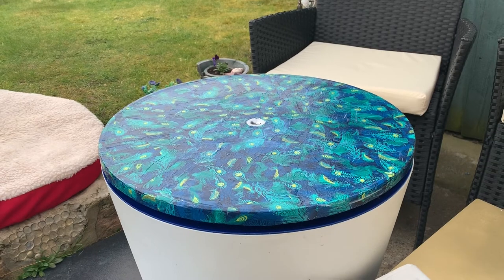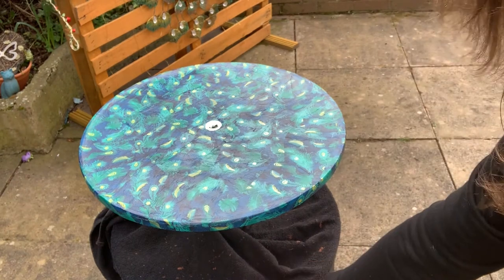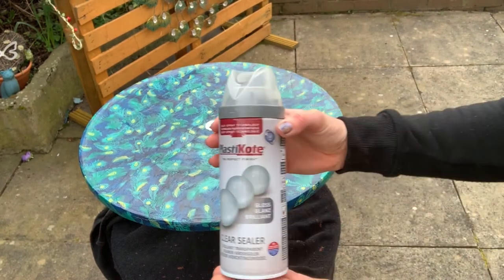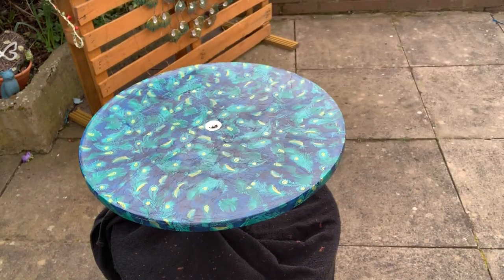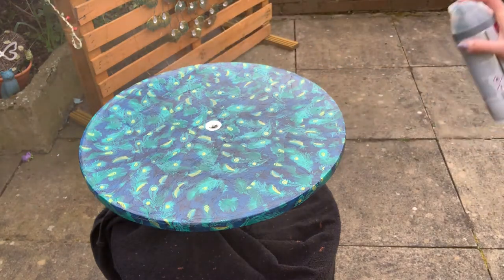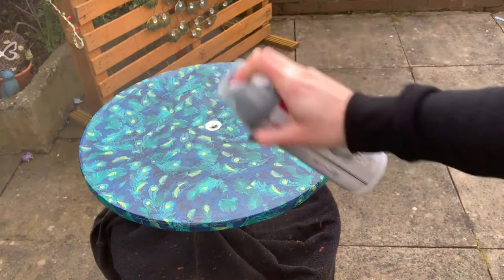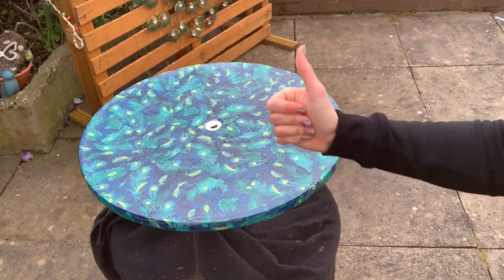And there we have it — there's the completed table. Just going to let it dry now before we put some sealing spray on it. The table's nice and dry now. I've coated the inside with an old towel to protect the rest of the furniture, and I'm just going to coat it with this gloss clear sealer to protect it from the elements. Now we'll leave it to dry.